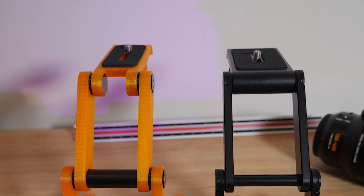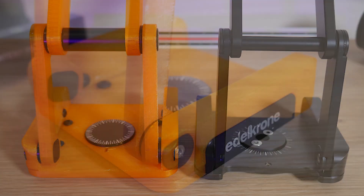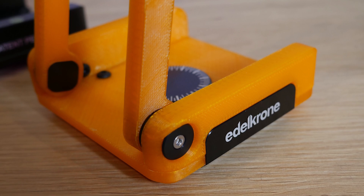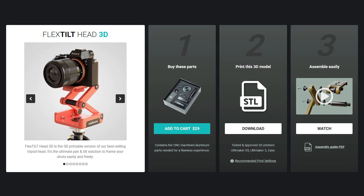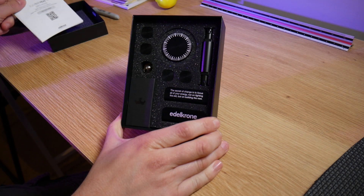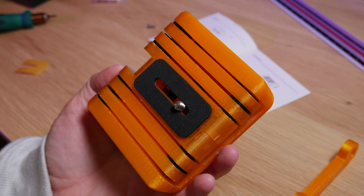Looking at them side by side, they look kind of similar. I thought initially that the company had just taken the CAD files of the metal version — which is quite heavy, all aluminium — and made them 3D printable. But I was surprised and happy to discover that significant redesigning has gone into remaking this for FDM/FFF 3D printing. This isn't fully 3D printed; it's a kit of metal components, and you 3D print the bulk of the parts. The kit is listed at $29 US currently.